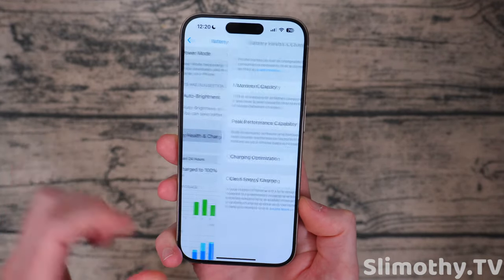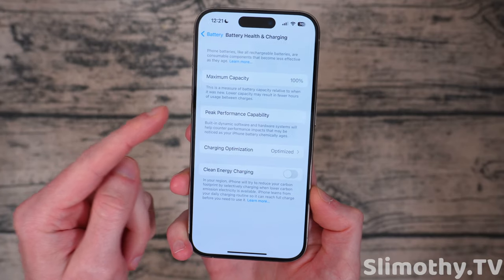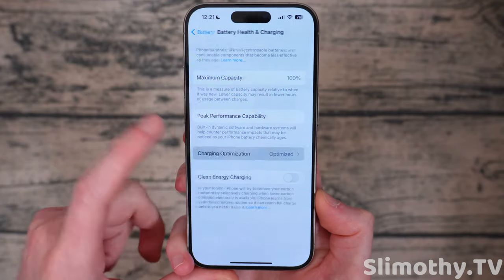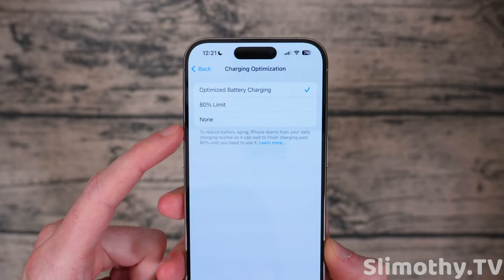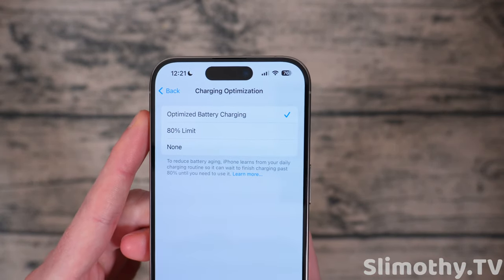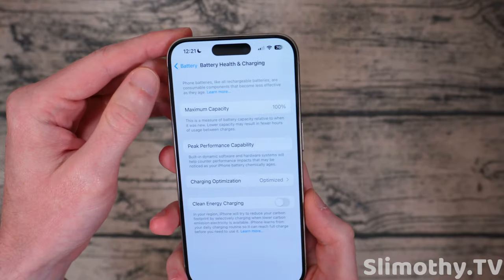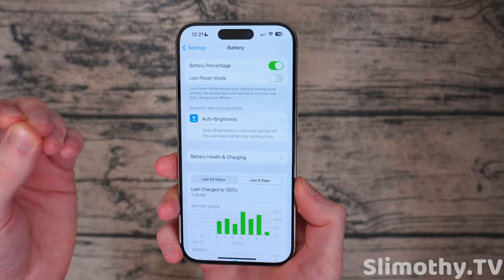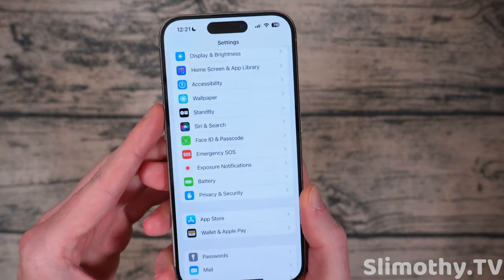Scroll up a bit and hit Battery Health and Charging. Here you can see your maximum capacity — mine's at 100%. You can also see if you're at peak performance capability, which you always want to see. If it doesn't say that, you probably need to replace your battery. For charging optimization, I have mine set to Optimized Battery Charging, but you can choose 80% limit or none. I definitely do not recommend setting it to none, and the 80% option — that's kind of for the super paranoid, as your phone will never charge past 80%. Clean Energy Charging I turned off. It's also telling me to turn on auto brightness, but I manually keep mine low.